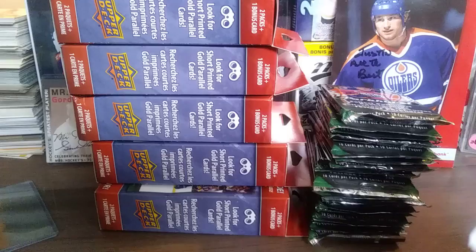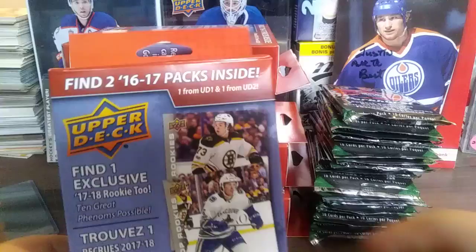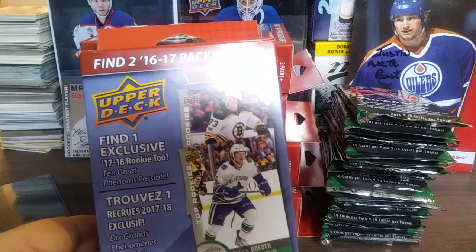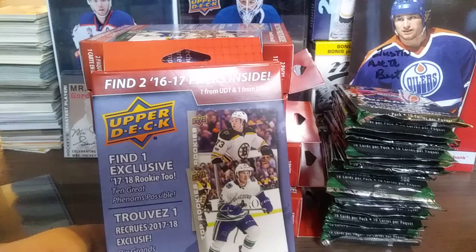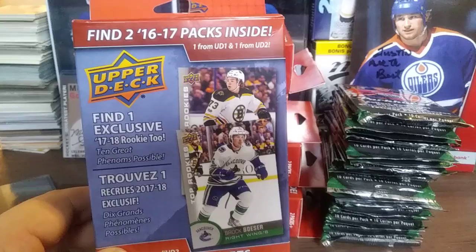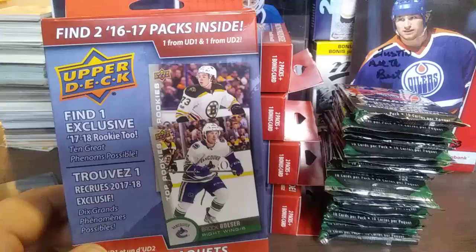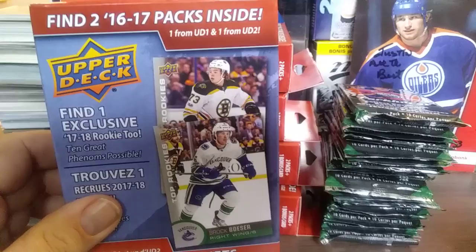Hello again everyone, Hockey Card Breaks back with another video. Today we have five Walmart exclusive repacks — these are the MJ Holdings. Inside are two packs and a bonus. The two packs are the 16/17 UD Series 1 and 2, and the bonus is a cased rookie from the 17/18 season. These were pretty nice last year for ten bucks — a bit on the expensive side, but you can find some parallels and you never know, you may find a Young Gun or something really nice.